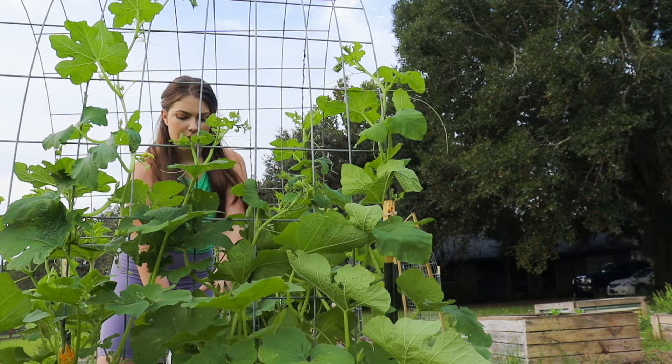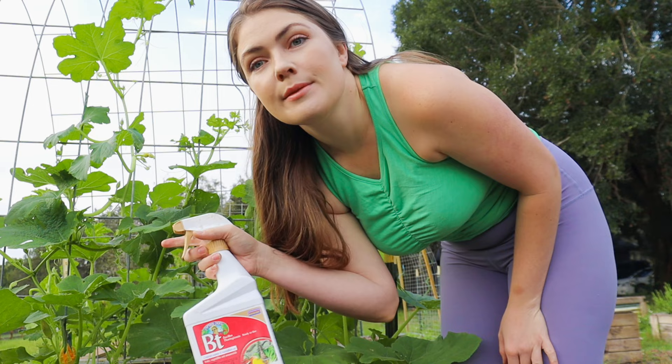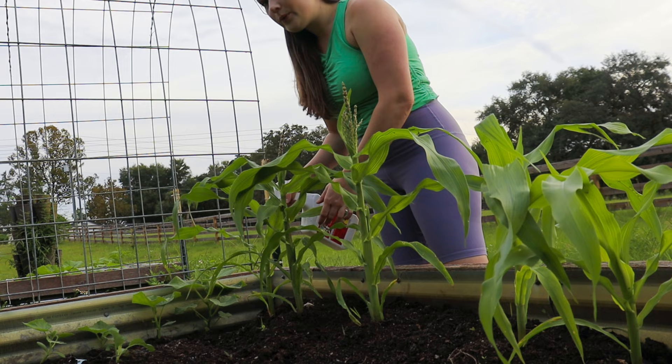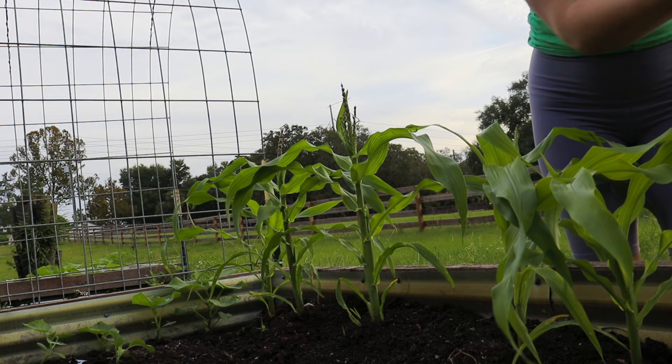Just applying this to the underside of the leaves, anywhere I see damage happening. I also have corn growing and I'm going to spray these as a preliminary caution, because the only thing that's ever fully killed my corn is cutworms. There are always those little worms inside the corn — if you've grown corn before, you know what I'm talking about. With these worms for corn specifically, they typically grow on the inside area.